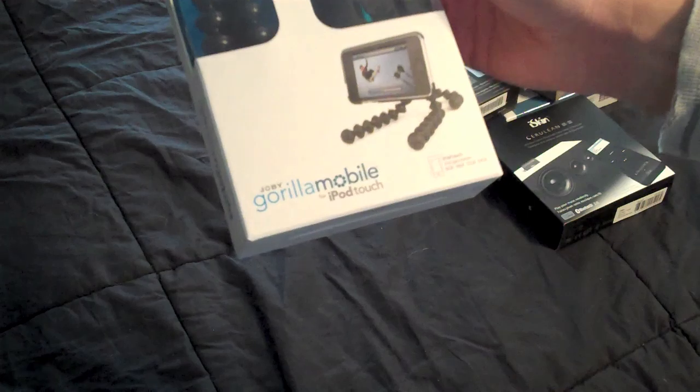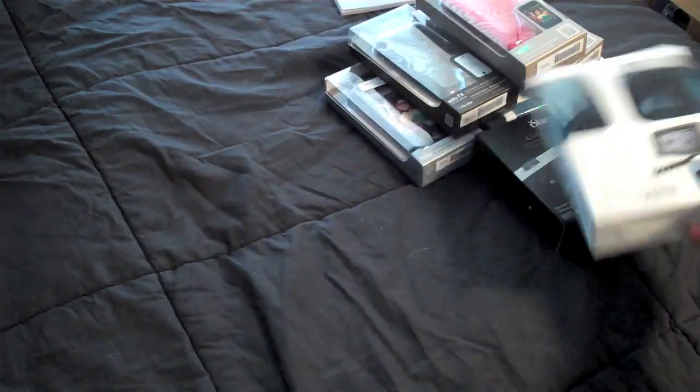This is a Gorilla Mobile for iPod Touch. So this will definitely be a giveaway, because I don't own the iPod Touch, but this is very useful for anyone who wants to have their Touch mounted or whatever.